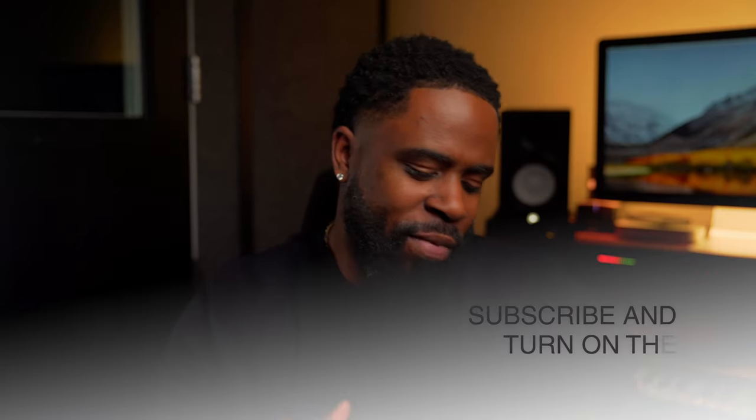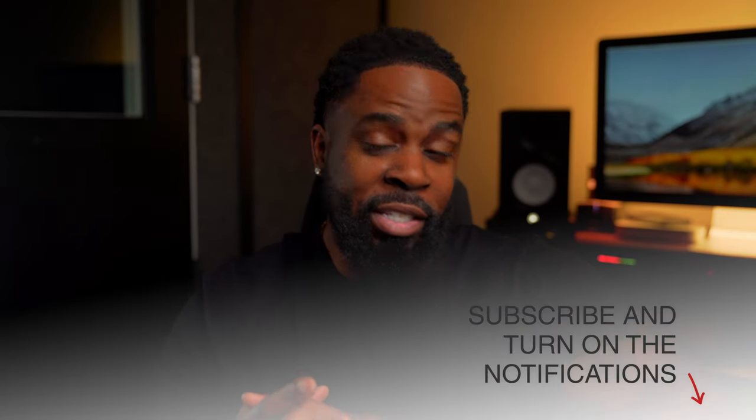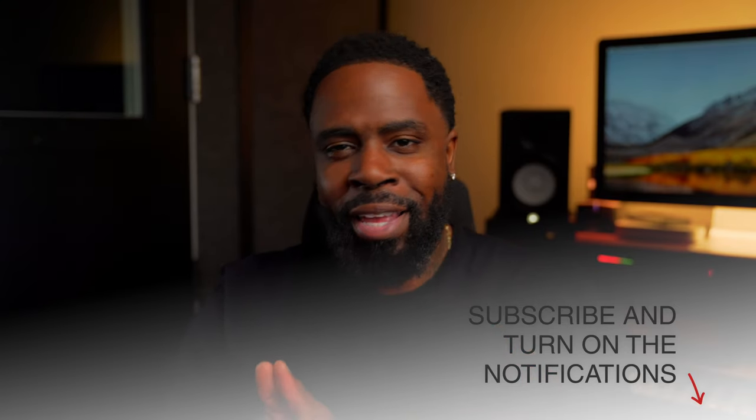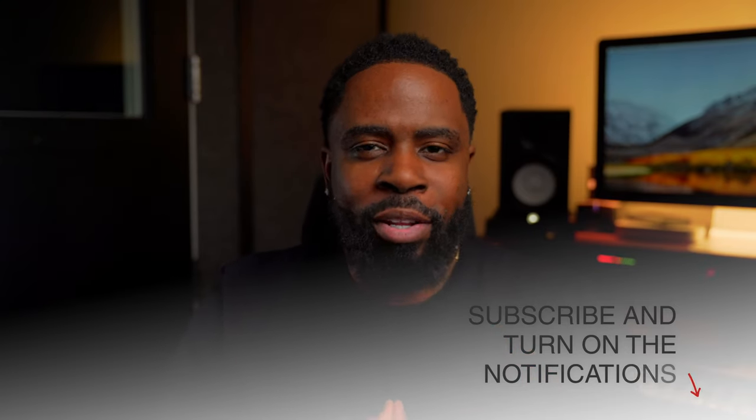So look, today I got this pretty dope guitar loop I found. Sounded like something maybe Gunnar would rap on. I could hear Turbo flipping it for Gunnar and him doing his thing on it, but I'm going to put that Amir Perry sauce on it. I got a flight in about six hours, so we're going to try to cook up some magic real quick, then I got to pack and get the hell out of here. So let's get right into it.